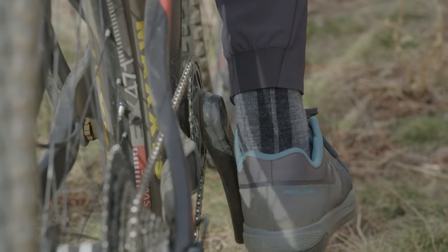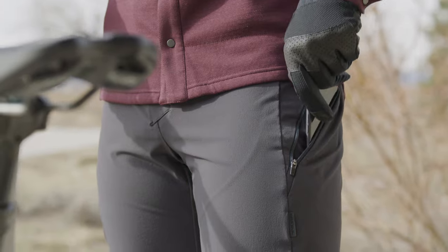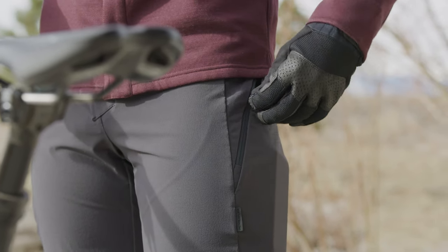We tapered the legs to keep out of the chain but left room for knee pads. They feature PI Dry water-shedding technology to shrug off splashy conditions or light rain.